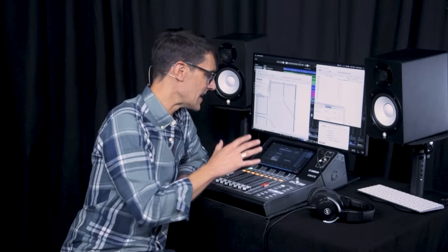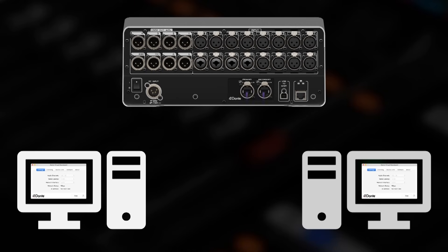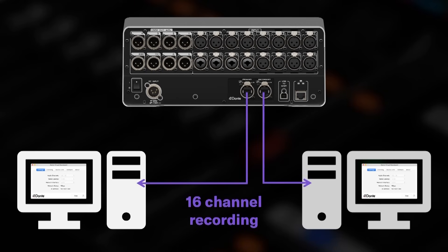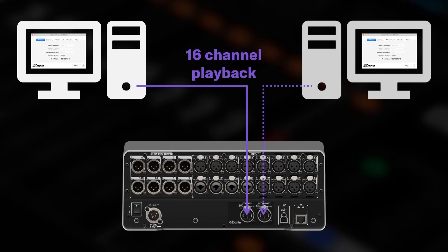By far the most convenient use of Dante is for multi-channel connection in and out of computers using just a network cable and the Dante Virtual Sound Card. The advantage over USB is that Dante allows multiple computers to be connected, so additional backup recordings can be made of important performances. Or if you use a computer to play out sounds or backing tracks during a live event, Dante allows a backup computer to also be connected, ready to take over if the need arises.